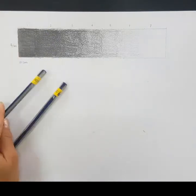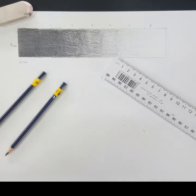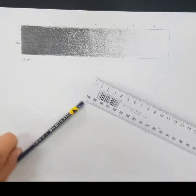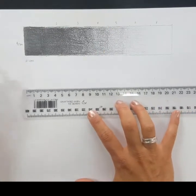In this tutorial we are going to learn how to create a tonal scale using grey lead pencil. What we need is a 6B or a 4B pencil, an eraser, a ruler, and a piece of paper. The first thing to do is to create our rectangle that we're going to create our tonal scale in.